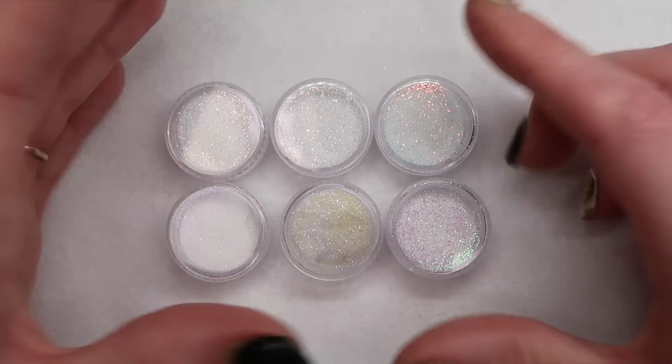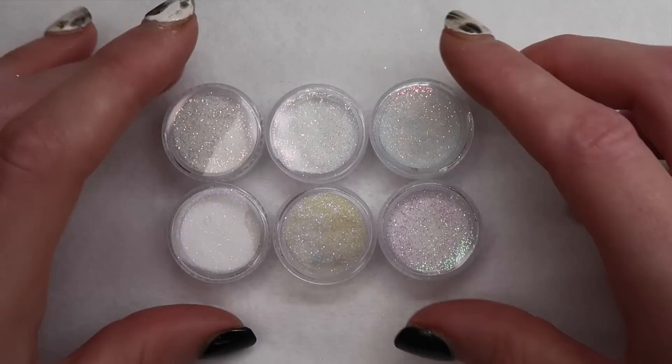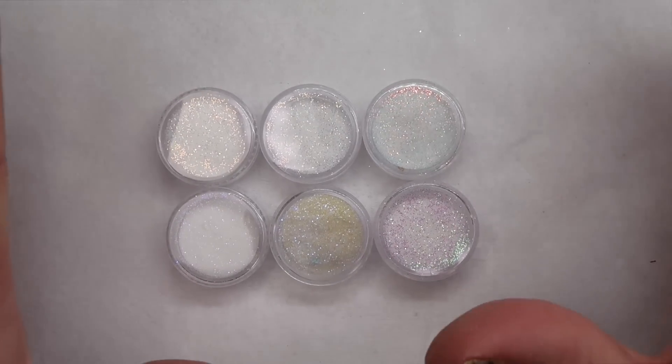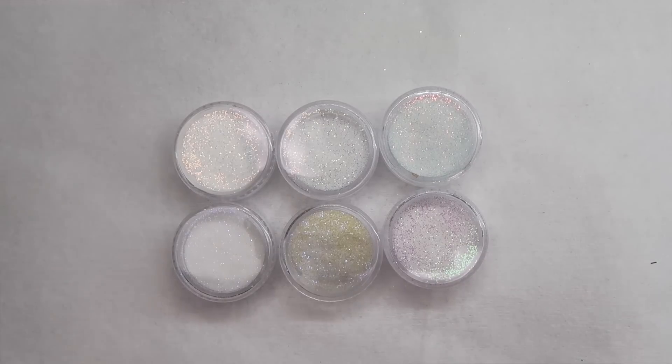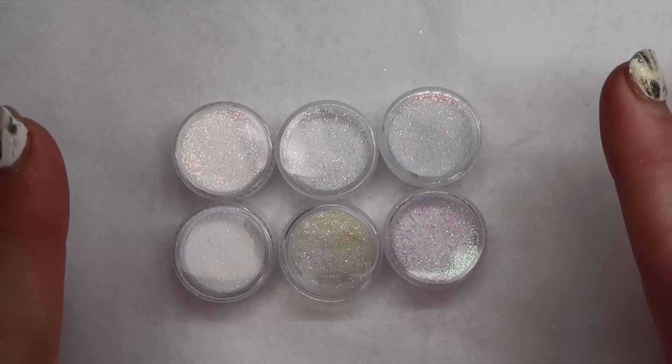These will be really nice for doing any kind of sugar. I love to do line work and then sprinkle some sugar on it and it just makes your lines look even more perfect. So if you struggle with line work, definitely add sugars or acrylic on top and it'll make it look nicer.